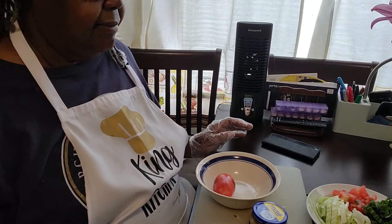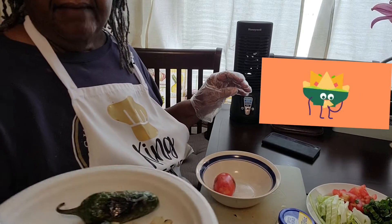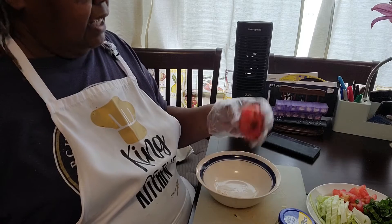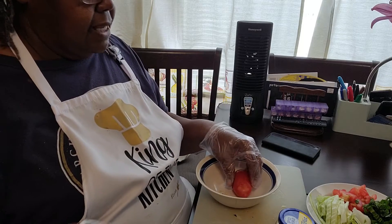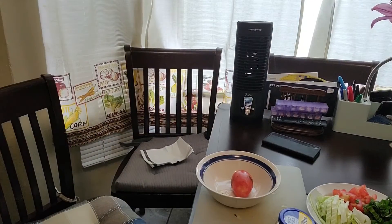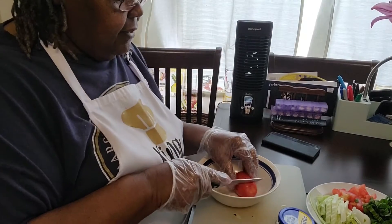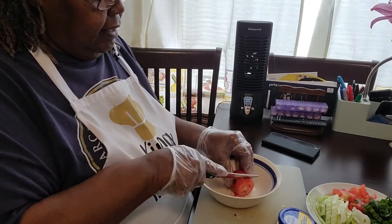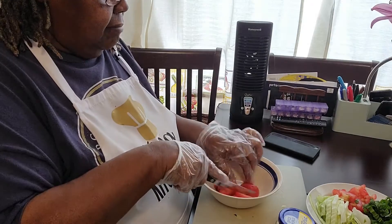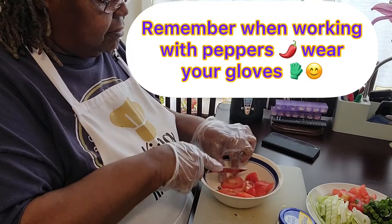Now I'm going to get started making my chili salsa. I roasted my peppers, and I also roasted some onions. I grilled my tomato. I'm going to take my tomato and cut it up in the bowl — it has been grilled. It's not like making your own chili, I tell you. If you ever want to do it, you won't want that store-bought stuff anymore.